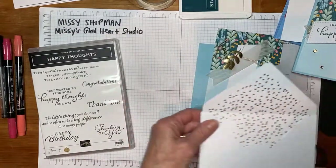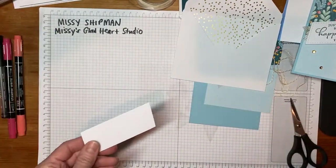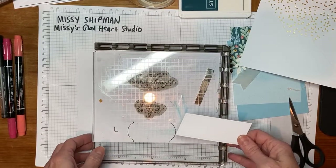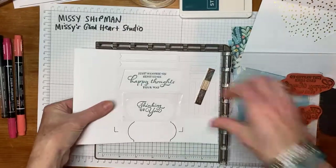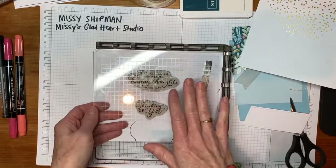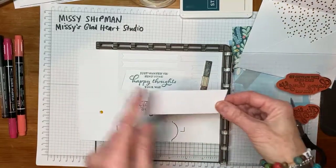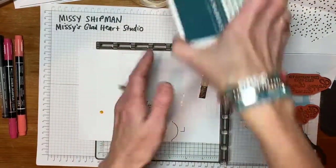I'm going to use tonight a tool called the Stamparatus. My screen is a little spotty — hopefully the Wi-Fi will stay so that we can be successful tonight. Thank you for your patience if there are any issues with the technology. This tool is called a Stamparatus, and what it does is allow us to line up images and stamp with them repeatedly. If I wanted to make 20 of these cards and wanted the label to always be lined up nicely, I could do it over and over again.